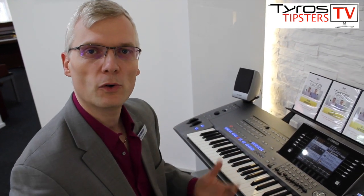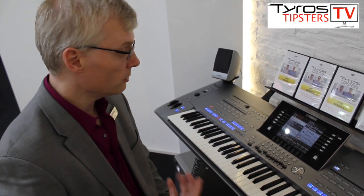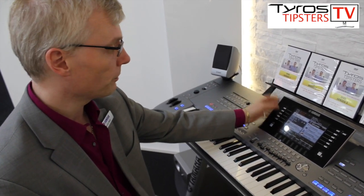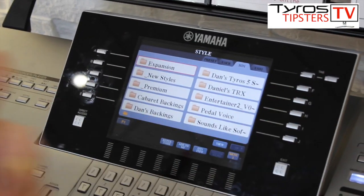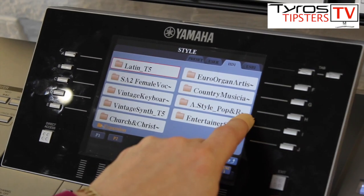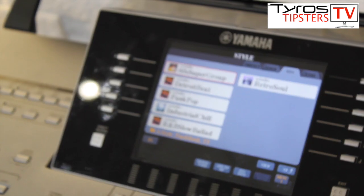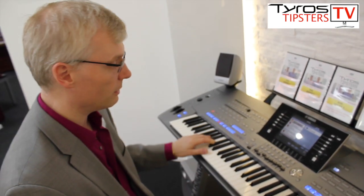The other thing that Yamaha is also doing now is increasing these audio styles. If you have the internal optional memory board fitted, you can actually download additional audio styles from yamahamusicsoft.com. Let's show you one of those — anything that's expansion is stored in a folder called expansion, and on the second page you can see we have audio styles pop and rock. These are brand new audio styles available from yamahamusicsoft.com for your Tyros 5 — things like this, which is a bit of the Beatles.